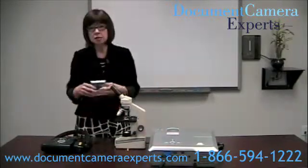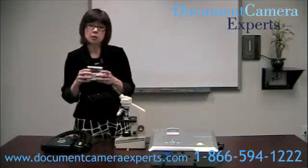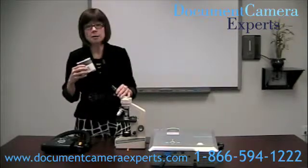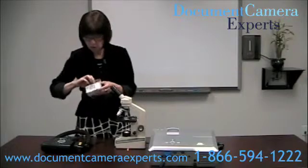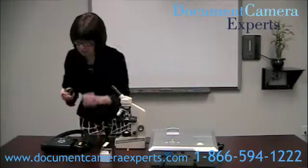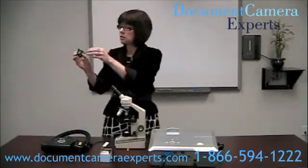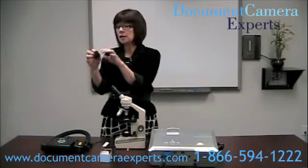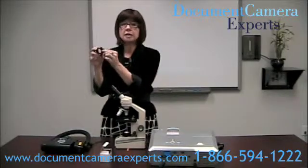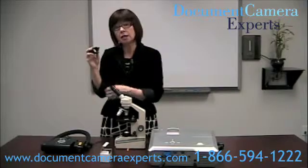We're going to use an adapter, and when you buy these, they come two to a box, and that's to fit the different eyepieces that you have with your microscopes. For this one, we'll use the 28 millimeter, and if you look at it, you'll see that it's got a hollow body — it's plastic. There are three screws, and there's an adapter at the end that will fit exactly on to the CP300 head.